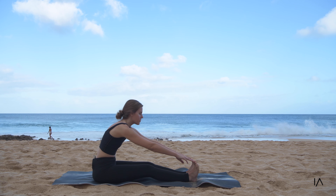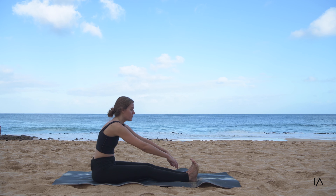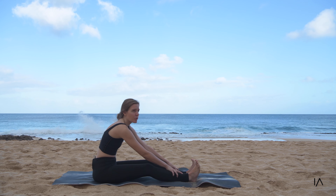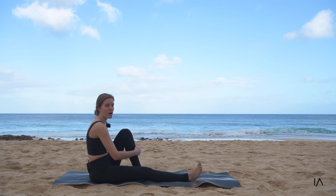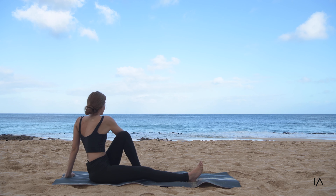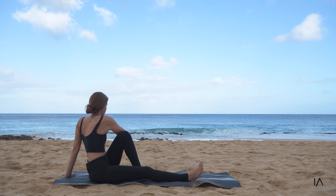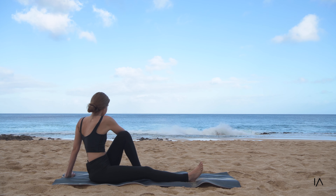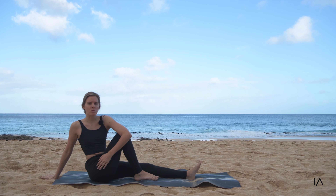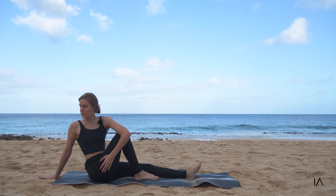Acknowledging how your legs feel, how your thighs feel, how your calves feel — are they tight, are they loose? Is this pose easy for you or is it hard? Then bring your left leg up and twist over gently to the ocean, acknowledging the first spinal twist and how the body feels. Then gently switching sides, bringing the right over — in through the nose and out through the mouth.